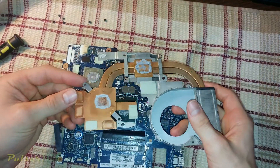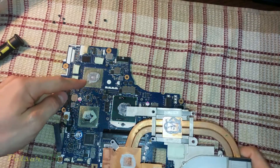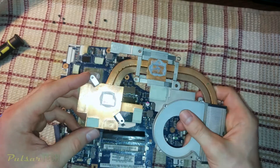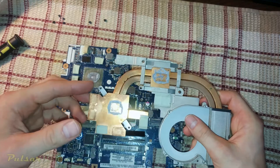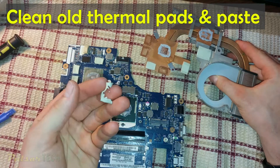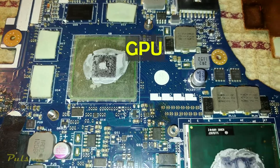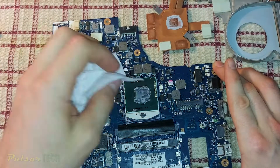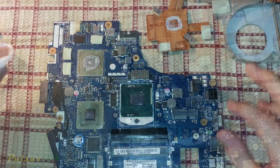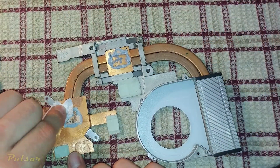There we go - this is our heatsink for the GPU and the CPU. As you can see, the thermal paste is applied pretty messy and it's all over the place - this is how it was applied at the factory. The thermal pads are all worn out; you can see how they're falling apart, they don't stick anymore, and they're probably not transferring heat anymore either. So let's go ahead and remove all the residue of the thermal pads, clean up the messy thermal paste, and then put new proper thermal paste on the CPU and GPU, and also apply new thermal pads.